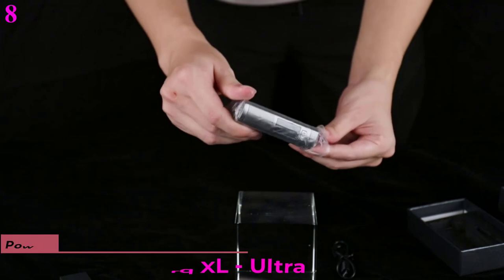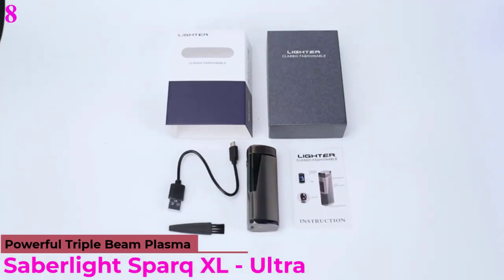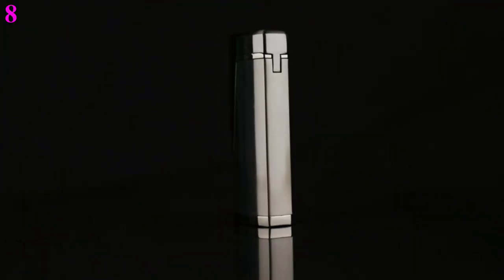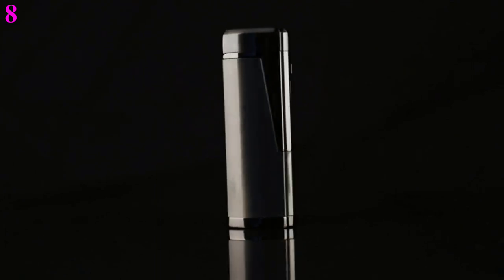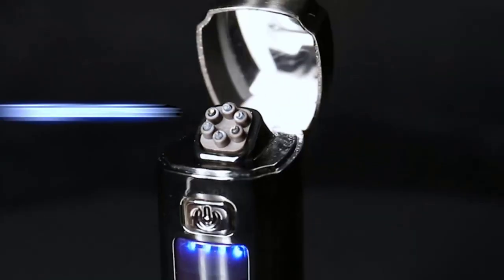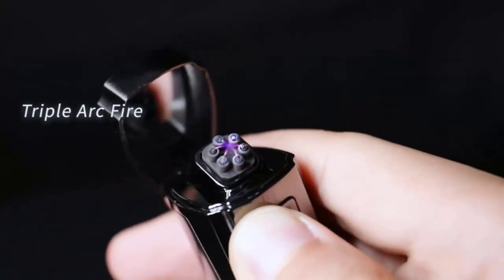Number 8 is the SaberLight Spark XL. Now you can get it at around $19. It features a USB rechargeable lighter with a universal USB port — can be charged by computer, laptop, power bank, or socket. The arc lighter can be widely used for lighting cigarettes, gas stoves, candles, lamps, fireplaces, grill, barbecue, and so on. The triple arc plasma lighter works great in tight spots.